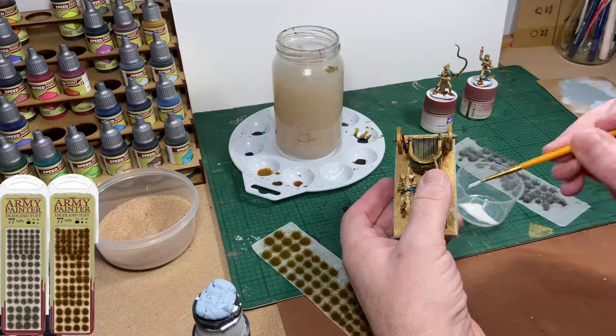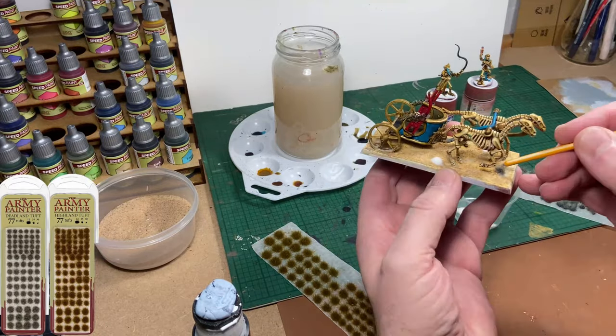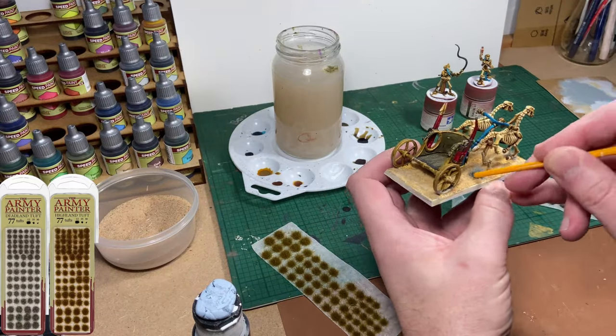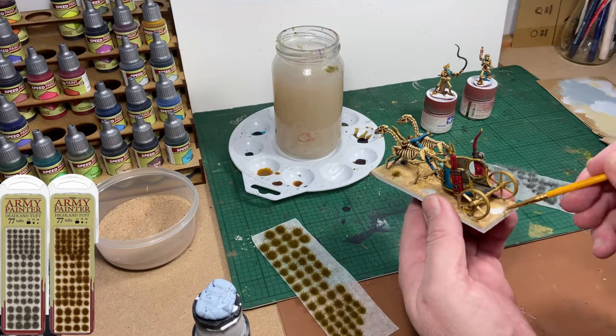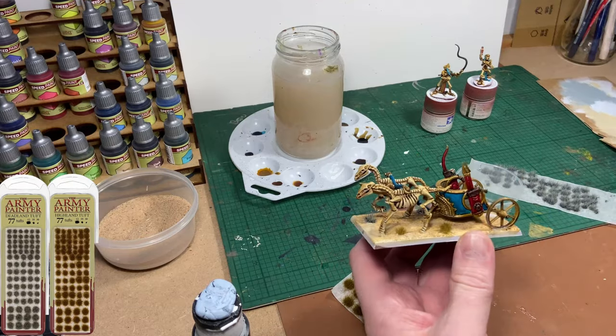Now I'm going to use some Army Painter Highland Tufts and Deadland Tufts, just to add a 3D type effect to the base. As I've said in previous videos, these are inexpensive and they provide a really nice effect that doesn't take an awful lot of effort.